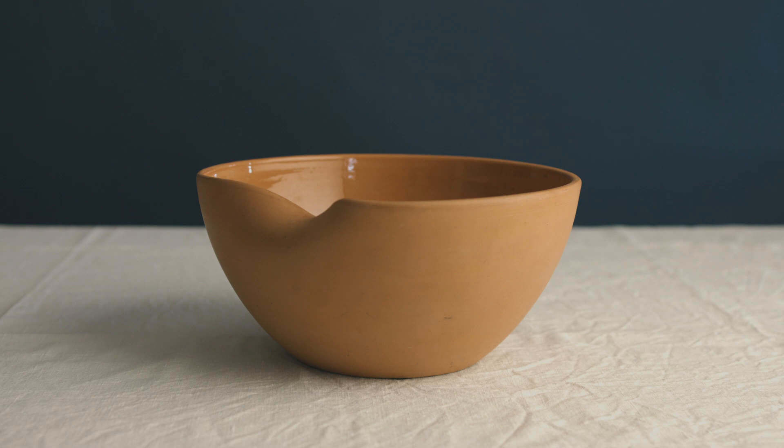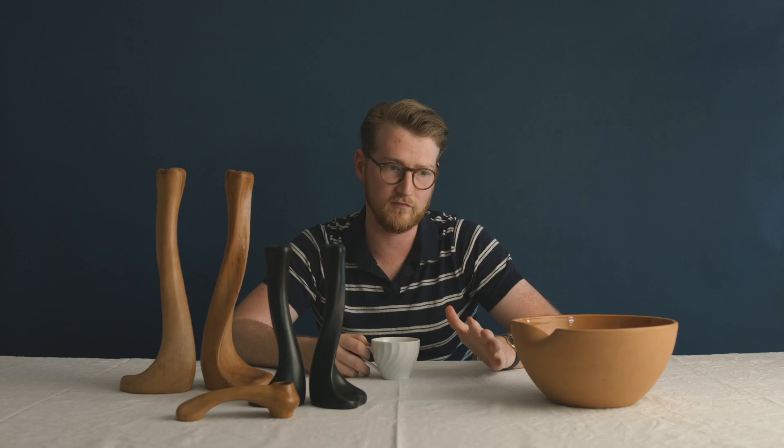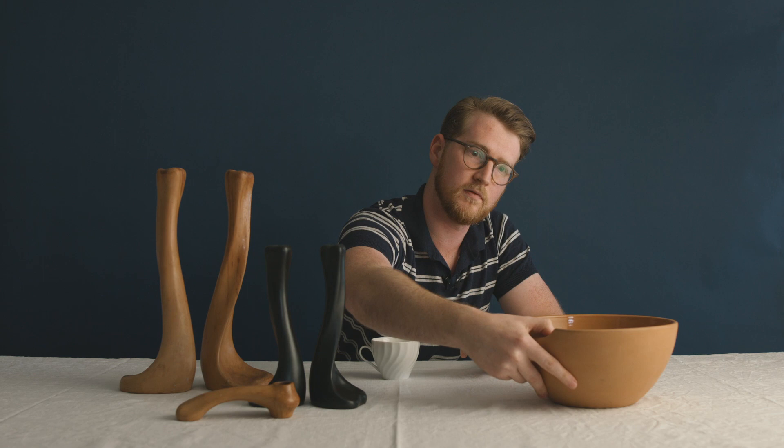The bowl here is from her Thumbprint series. She did a whole range of dinnerware and decorative pieces with this thumbprint design, made to be held in the hand very easily.